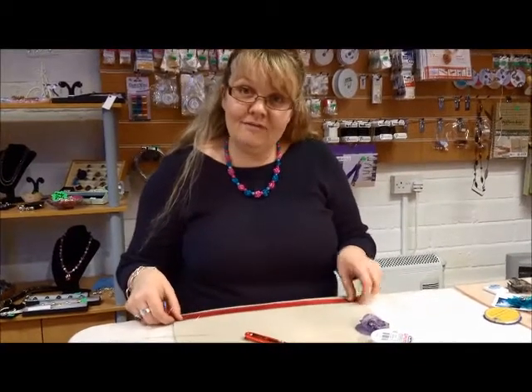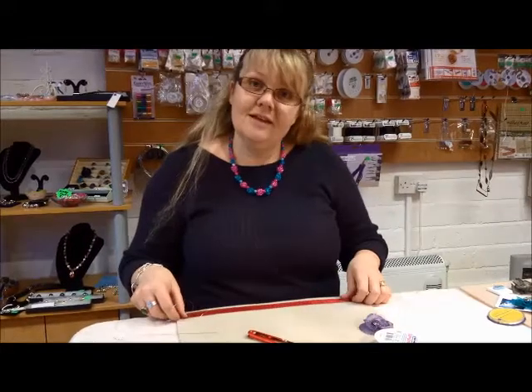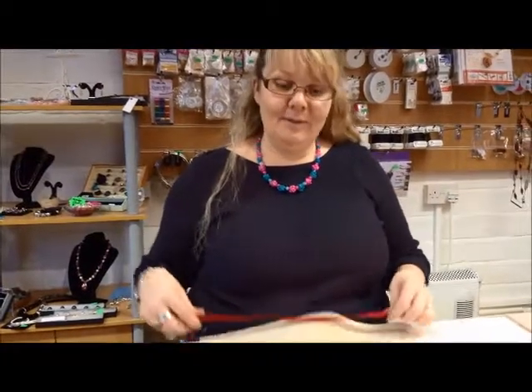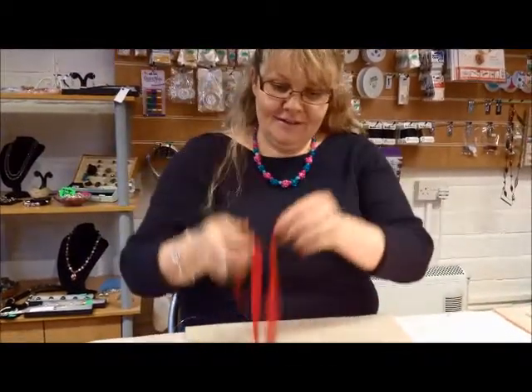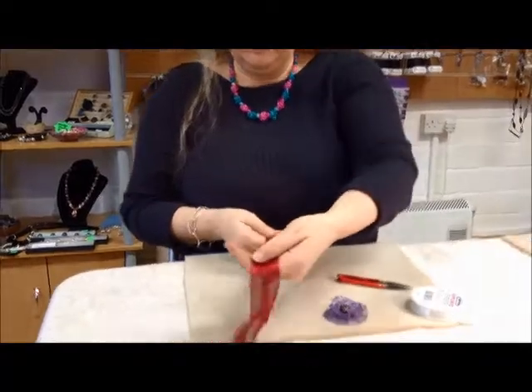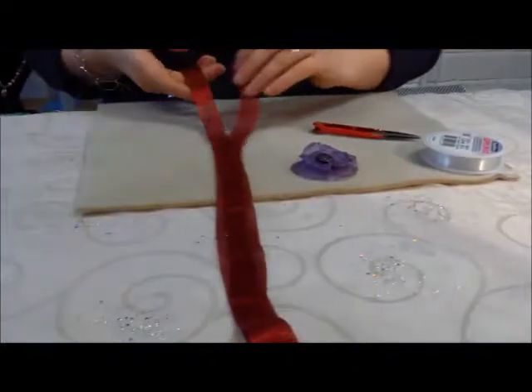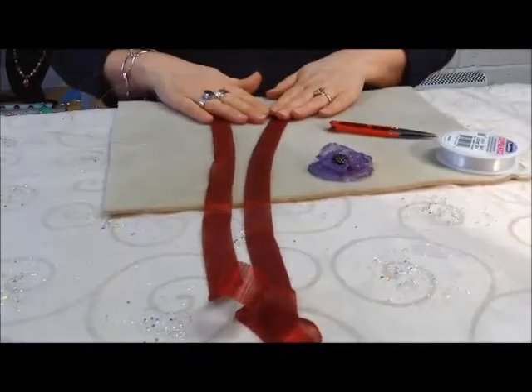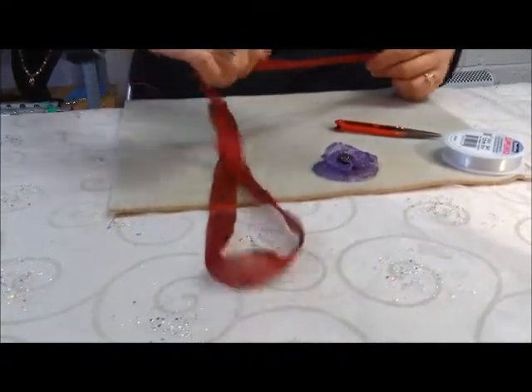Welcome to another Vachil Jewellery Workshop. Today we'll be doing wire mesh brooches. I'll take you through step by step. This is the wire mesh that comes in a tube in a metre length — this is cherry red. We're going to cut approximately 14 inches.